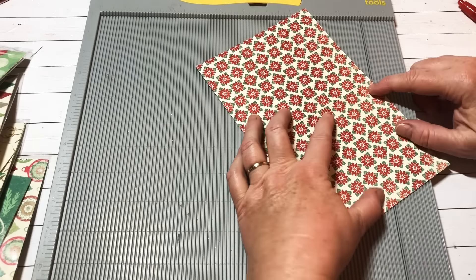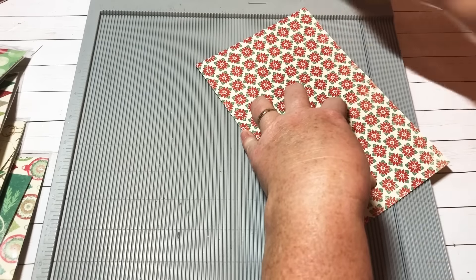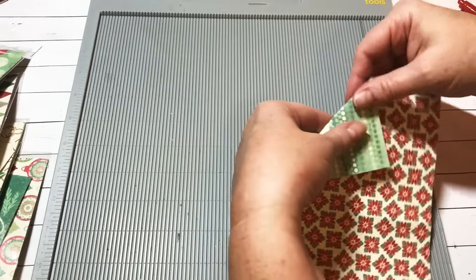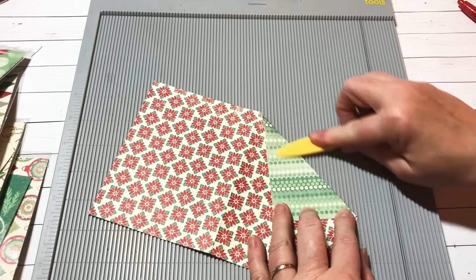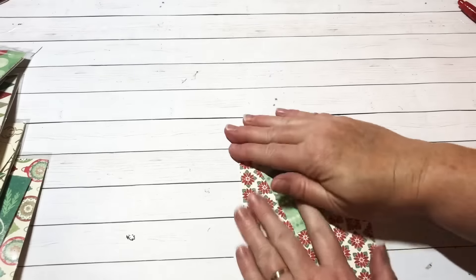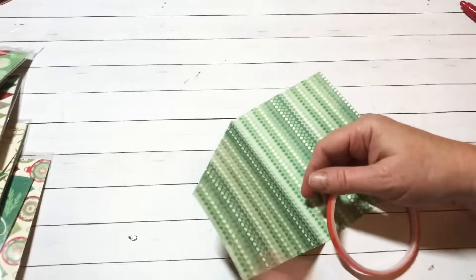Since I don't have a diagonal board, I just drew myself a line so I could see what I'm doing. Line it up and give yourself a nice crease so you have this little flat flap. You don't want to cut this off — it's so cute, you want to leave it on there. These are so easy, I'm super excited about these.